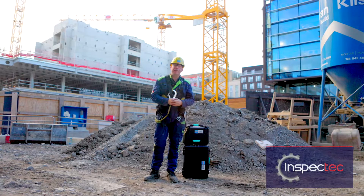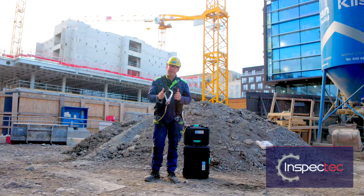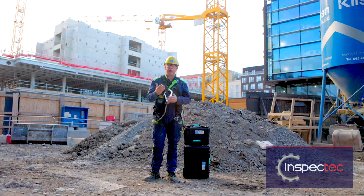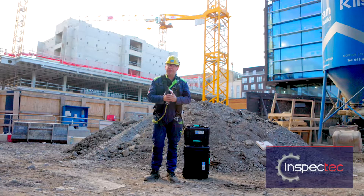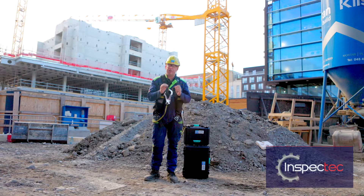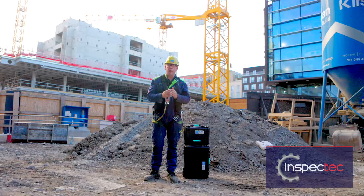Hello, I'm Darren Scuddy from Inspect Tech Ireland. Inspect Tech carry out the statutory and safety examinations of tower cranes for five of Ireland's top construction companies. We have been inspecting cranes for many years and we take our job extremely seriously, because it is so important to do a thorough safety examination of the crane for many obvious reasons.